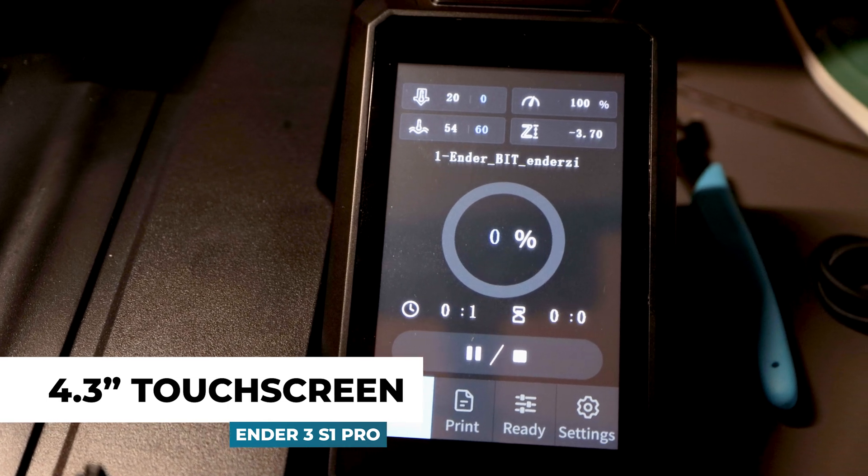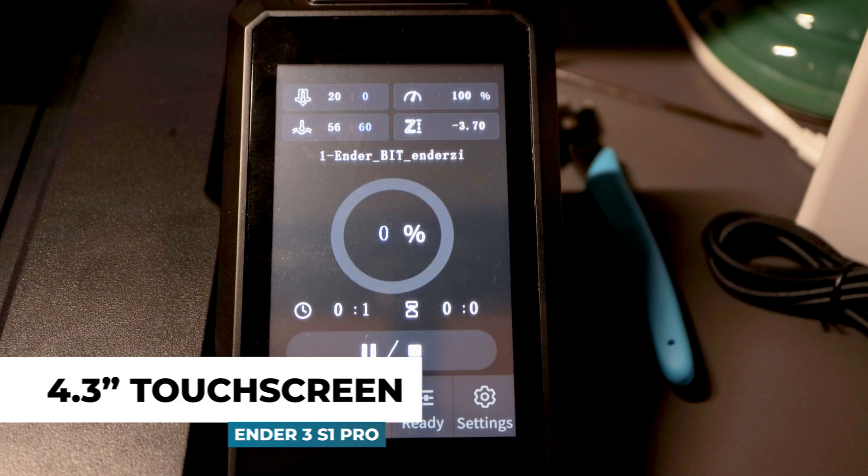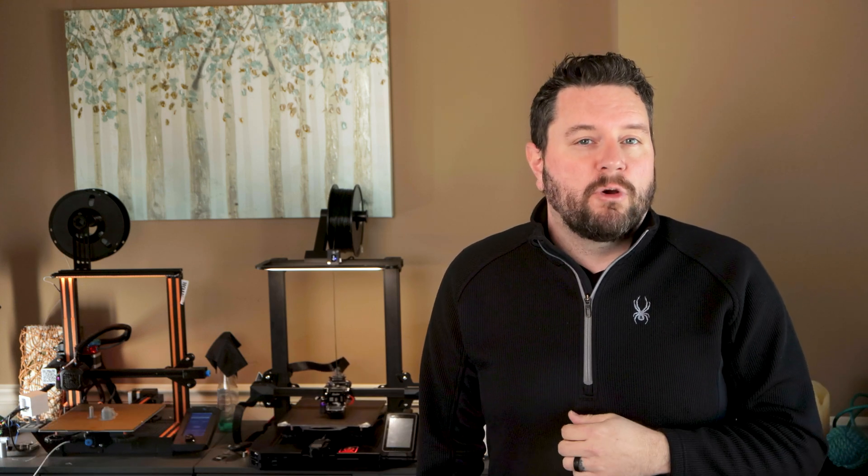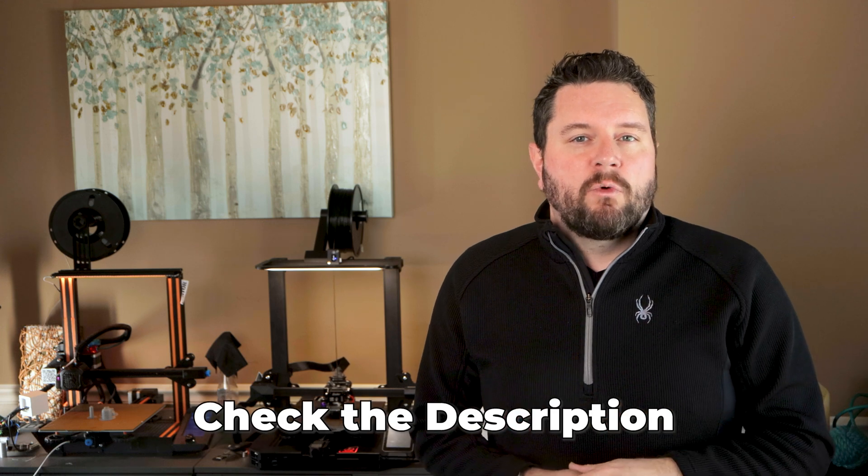Now that we've seen all the features Creality has added to the S1 series, let's look at what makes this printer the pro version. The first thing we notice is the 4.3-inch touch screen, which should make navigation a lot easier for those who are new to the Ender series. Vets of older Enders will take some time to find all the features in the touch screen UI. If you enjoy updating your printer with custom features using third-party firmware, you can do so on the S1 — however, you can't modify the screen, as Creality has used their own closed-source software for it. If you really need to change the firmware, you can purchase the non-touch screen for the standard S1 and connect it to the Pro.